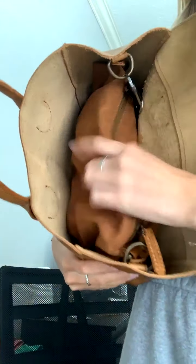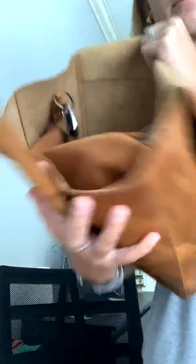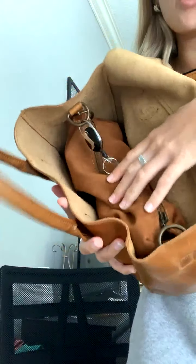The inside has this compartment — you can actually remove it or keep it in. I like to keep it in because I keep my more important things in there so they don't fall out. It just makes me feel a little more secure. There is a zipper — it's like a little makeup bag with a zipper right there.